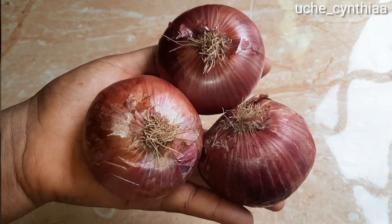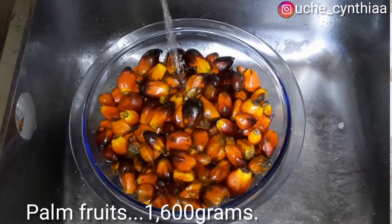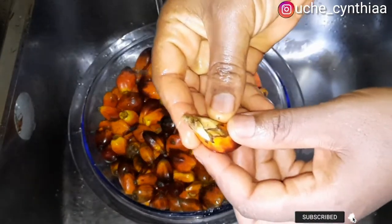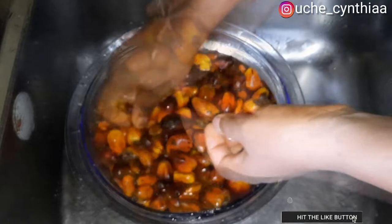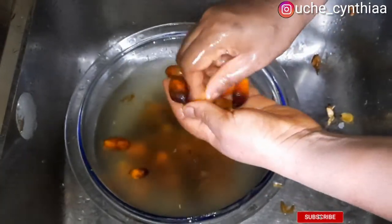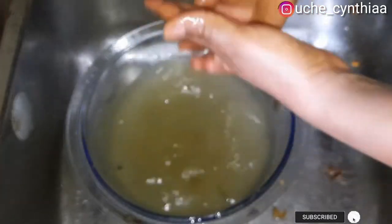Now that the ingredients have been introduced, let's go over and start the preparation. Start first by washing the palm fruits with some water and be sure to take out all the shells from the palm fruits. Be sure to wash the palm fruits well in order to wash away any form of sand. I usually wash it at least two to three times — that way I'll be sure there are no unwanted particles or sand.